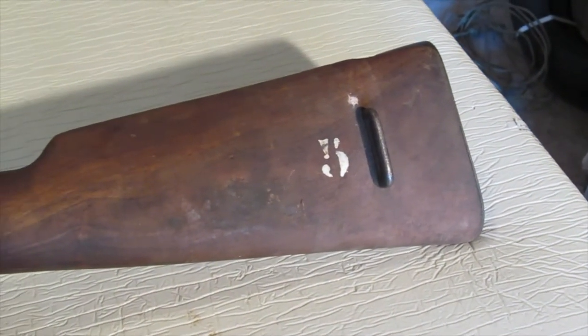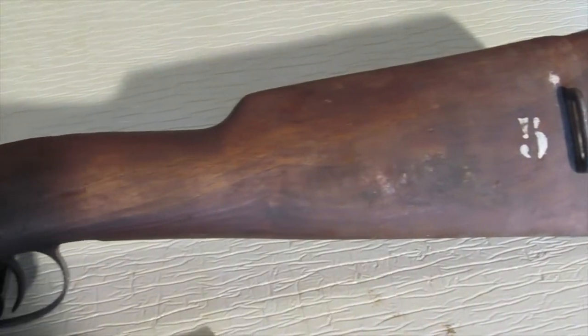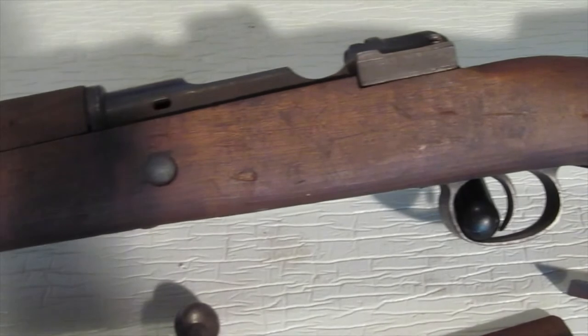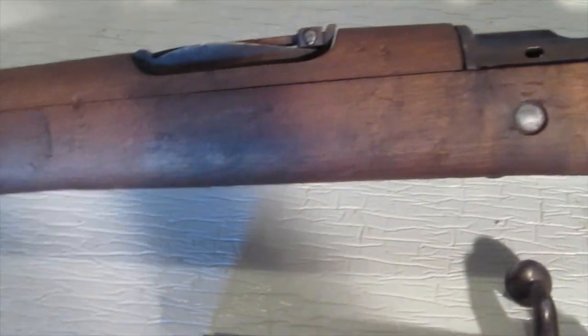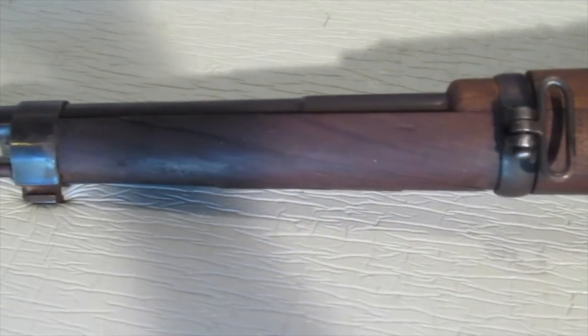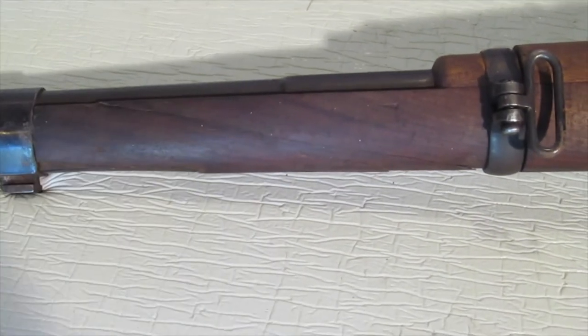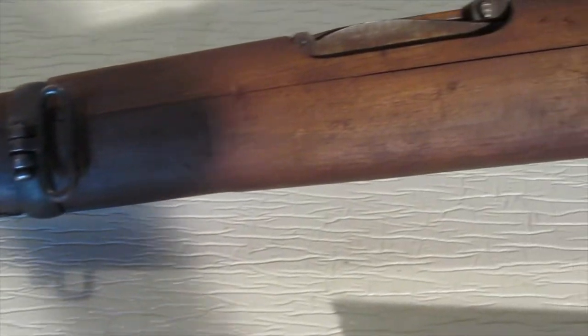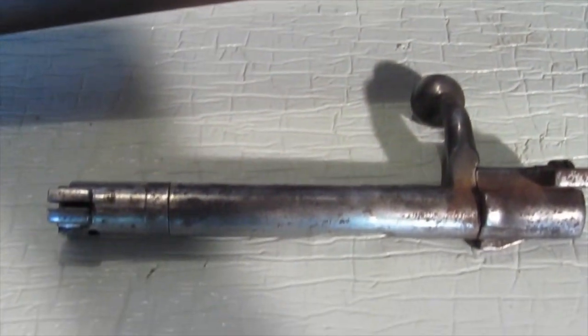Okay, here's a close-up of one side — I'll show you the other. Doesn't look too bad. Right underneath here is where the stock is cracked, right along here. I'll have to do some repairing there, but all in all the stock's okay.